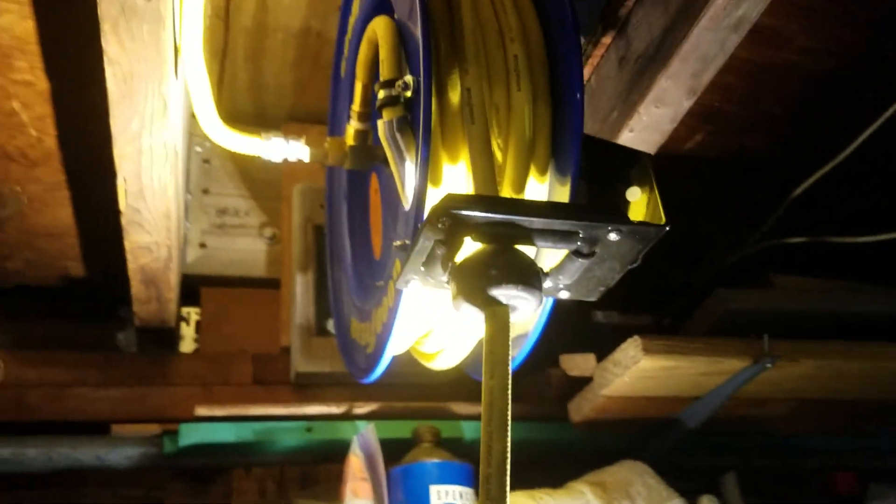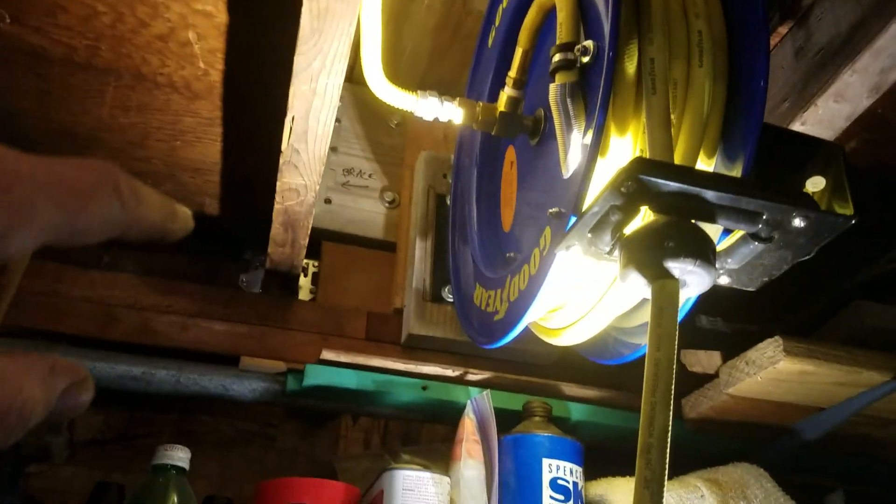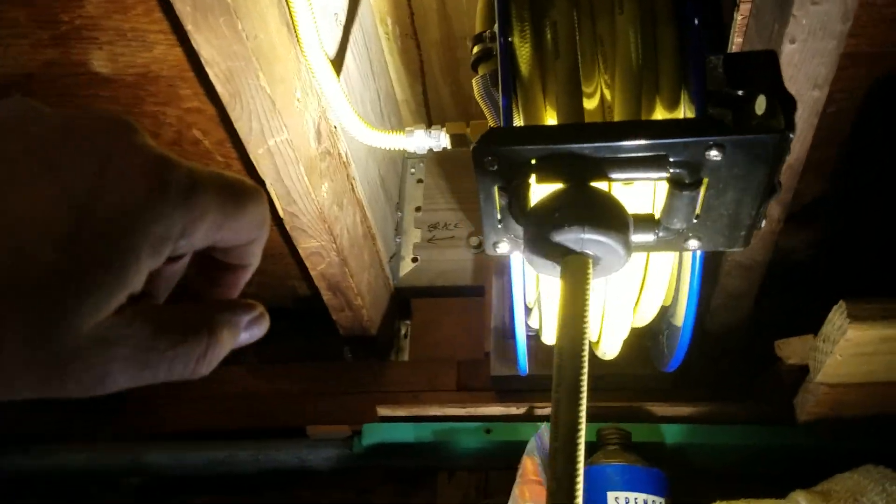I just installed this 50-foot 3/8 Goodyear hose reel that I've got LP flex line running off of. I've got LP flex line running through my whole system. I made a 2x10 framing, three sides, and lag screwed it to the side joist. Put this thing in just to give it some integrity, and it's solid as hell. Right in the middle of my shop, I built it out a couple inches so it wouldn't be close to any of my stuff.